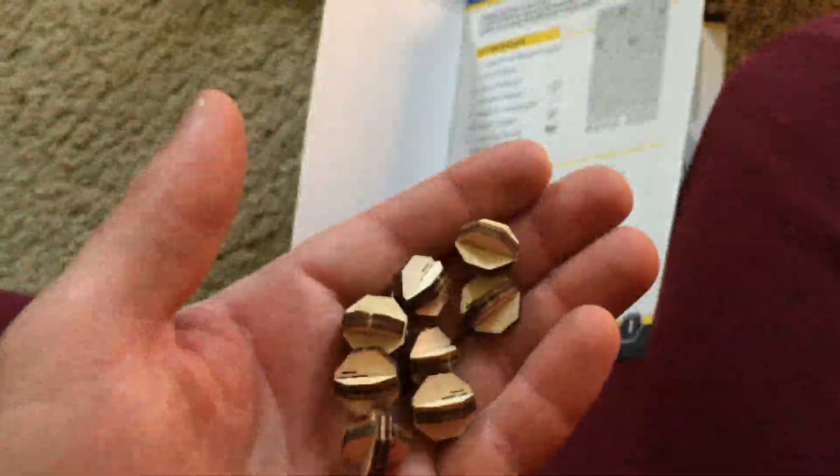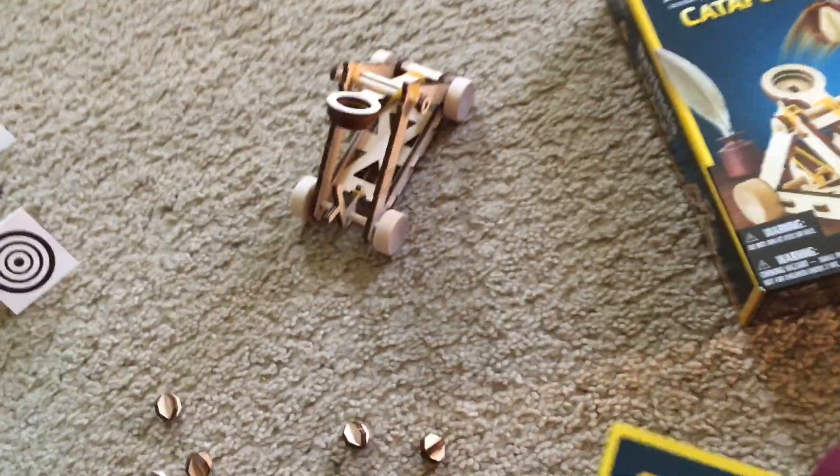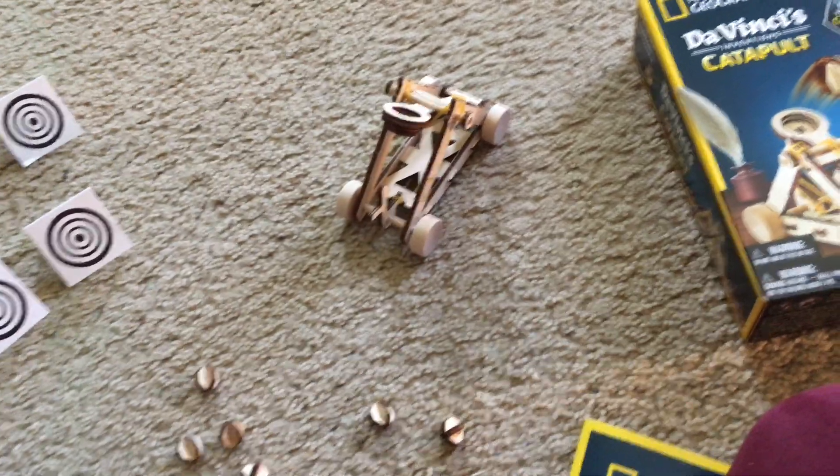And then here you have the projectiles. You have eight of them, and then you can launch them. In addition, you have six paper targets that, if you desire, you can aim the projectiles towards.